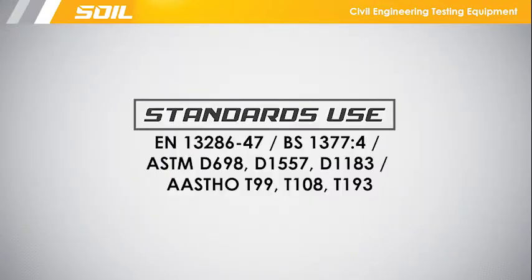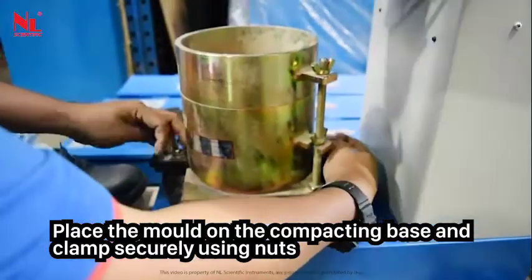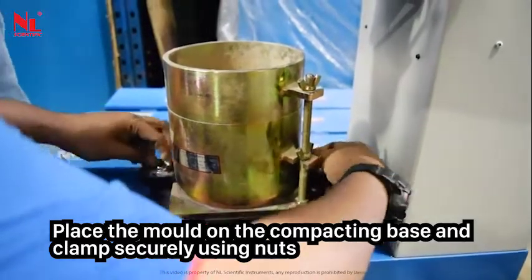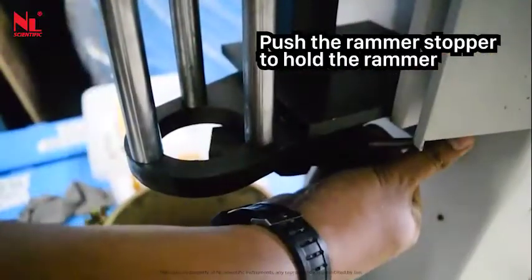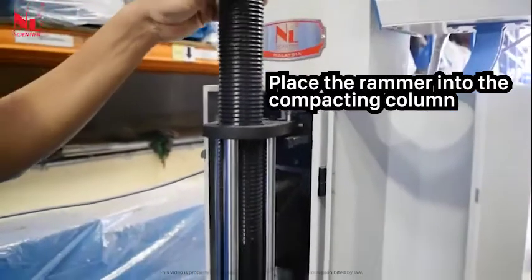Standard use for this apparatus: place the mold on the compacting base and clamp securely using nuts. Open the safety cover. Push the rammer stopper to hold the rammer. Place the rammer into the compacting column.